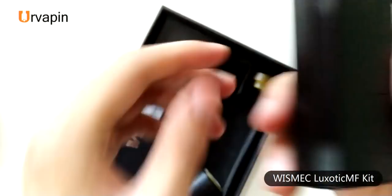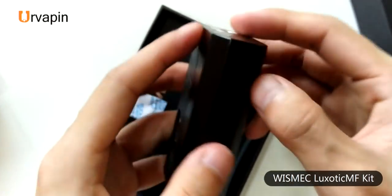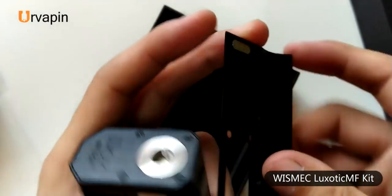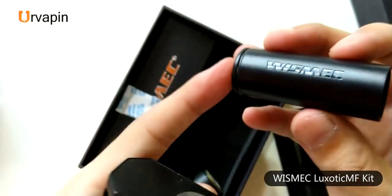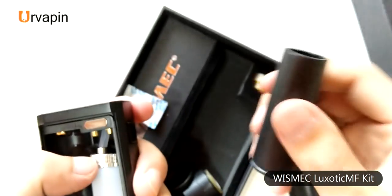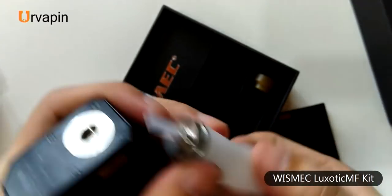You can open it and rebuild it with a nice design. You can use it with a 21700 battery, and I can also fit one 18650 battery. It has a silicone bottom.